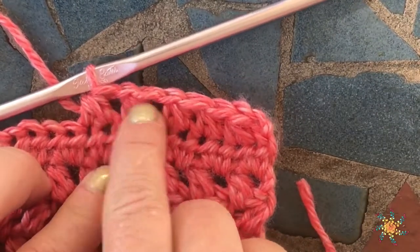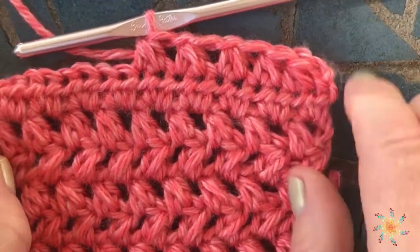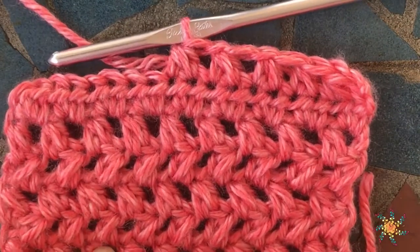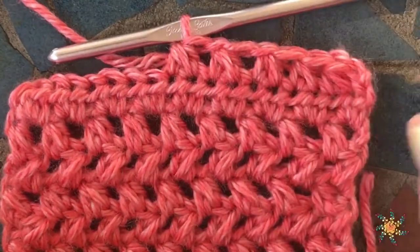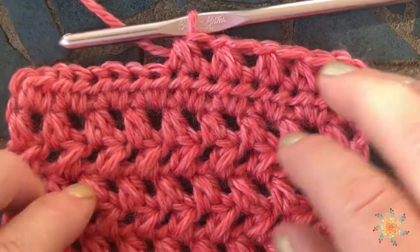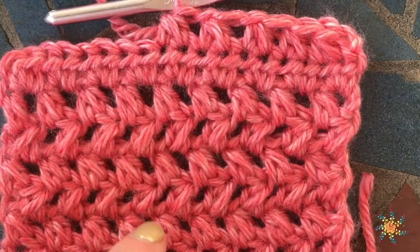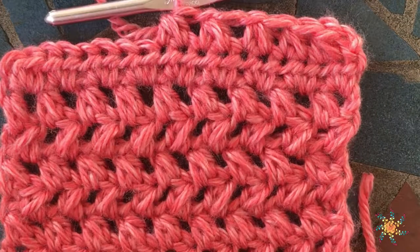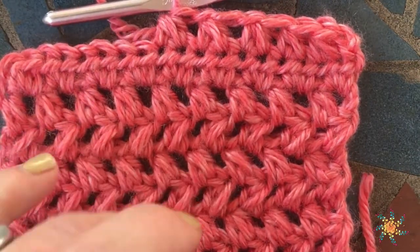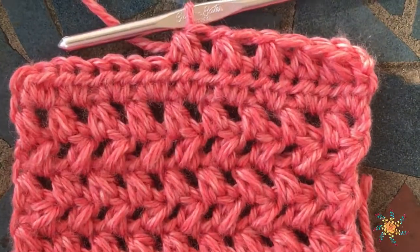If you have any questions, leave me a message in the comments below. If you want me to do a tutorial for you, I'm happy to do that — any kind of stitch you want to learn, I'll do my best to create a video. In this tutorial I've used Heartland yarn by Lion Brand, and I'll put the link in the description below. Happy crocheting, bye!